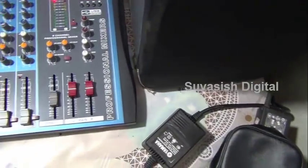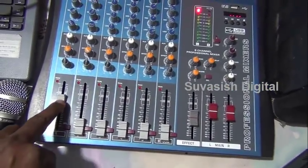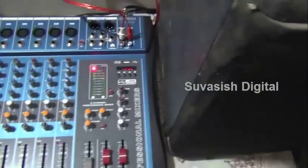I will show you the master volume. I will show you the equalizer. I will show you the microphone volume. I will show you the switch. Hello, hello, hello. I will show you the microphone.